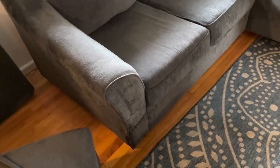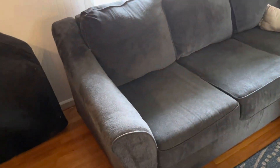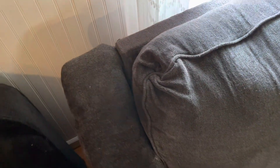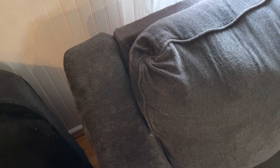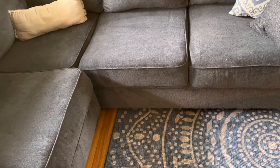You honestly can't even tell that it wasn't like that from the beginning. We had a little spot up here that we had to do some sewing, but once I screwed these two pieces together from the inside, I don't think we need to patch it at all. It's looking good — the old couch gets a little more life and a new room. And then in about six months my wife will want to buy another one.